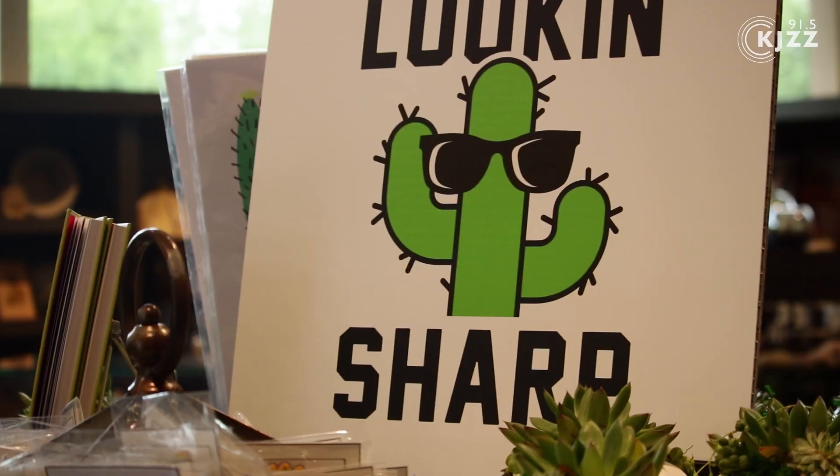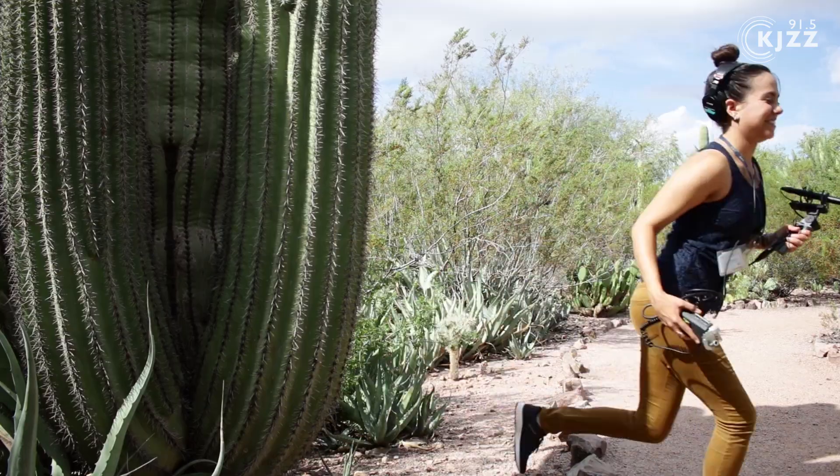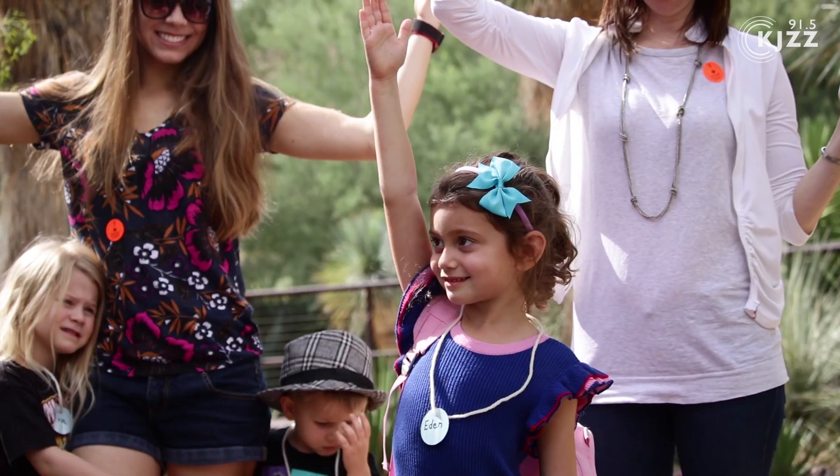Today we're talking about cactus, specifically the shape of saguaros. Why do they have arms? Why do they grow the way that they do? To find the answer, I went to the Phoenix Botanical Garden. They've got more than a thousand saguaro cactuses, and it turns out a lot of people there are also willing to give us their best saguaro impressions.